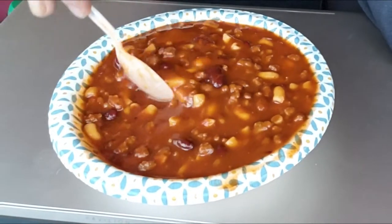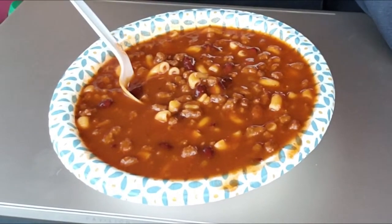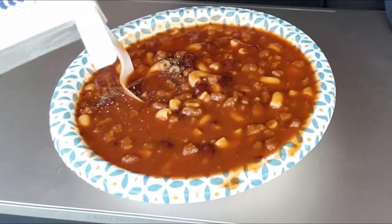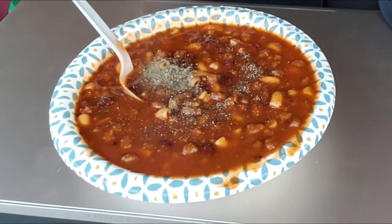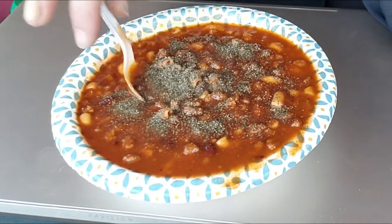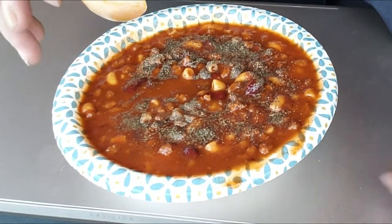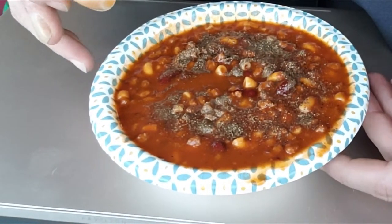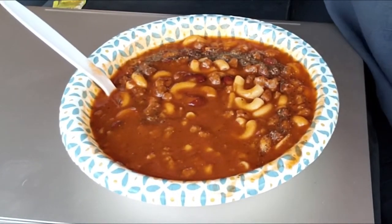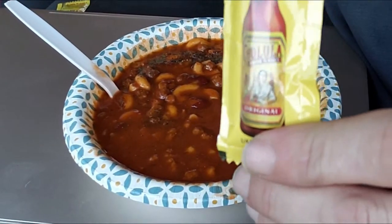I'm gonna eat because I'm hungry and let you know if I have any final thoughts. All right, now we got some room — throw some Cholula down on there.